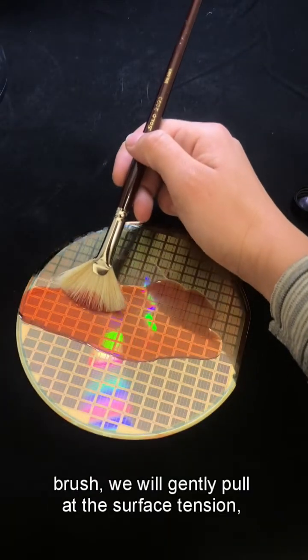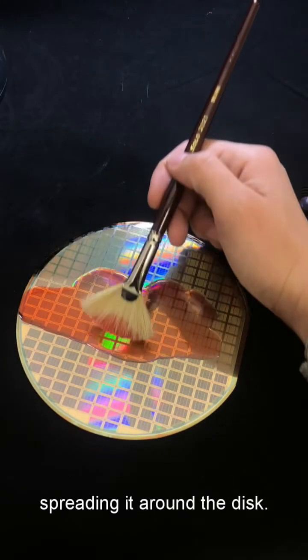Using an FCB2 brush, we will gently pull at the surface tension, spreading it around the disc.